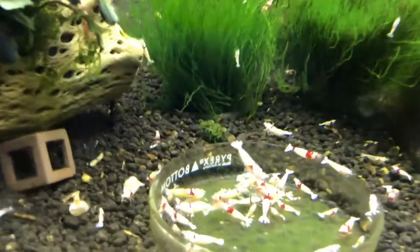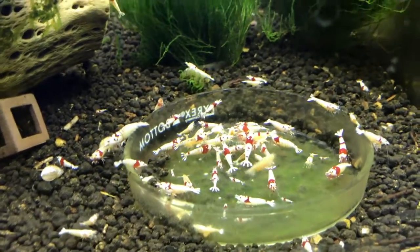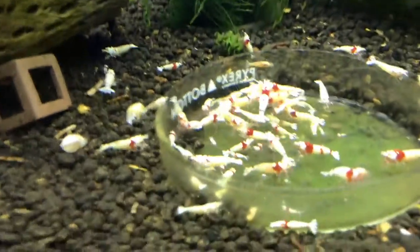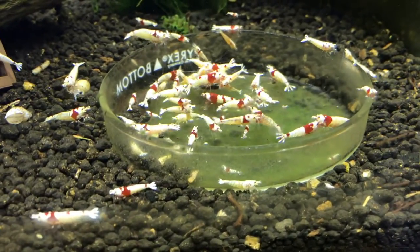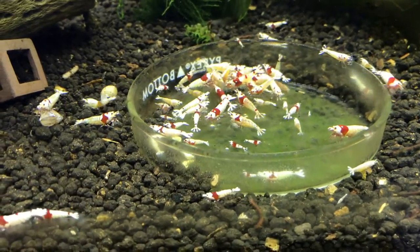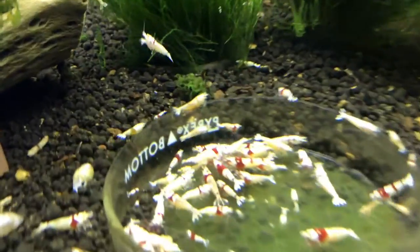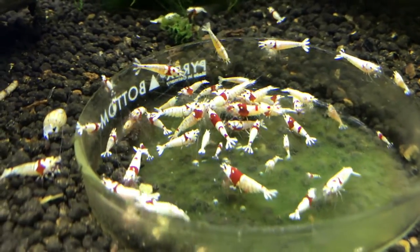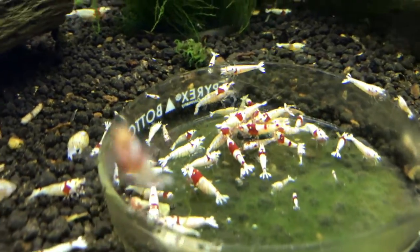Next door is another Crystal Red tank, which is more of a higher grade — SS to SSS. I've got these available if anyone's looking for some. They're breeding real well for me and seem to be a real hardy shrimp. Email in the description if you are looking for some of these — email me and we'll work something out. This is probably right now my most thriving colony. They're breeding the most and I've really seen the most growth over the past few months with these guys.